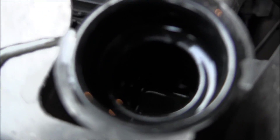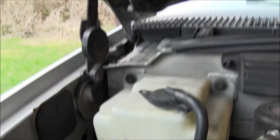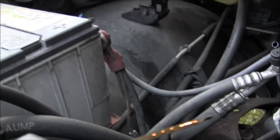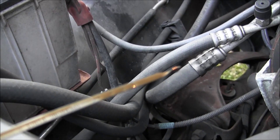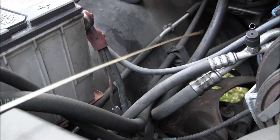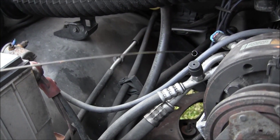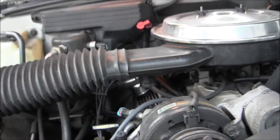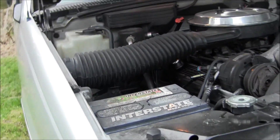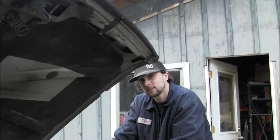Put two gallons into it yesterday — that was full when I left the house. Now we've got a nice milkshake, and it's not even 500 miles on this oil. Son of a... right in the face. Your milkshake brings all the boys to the yard. So this summer we'll be tearing this bad boy apart.